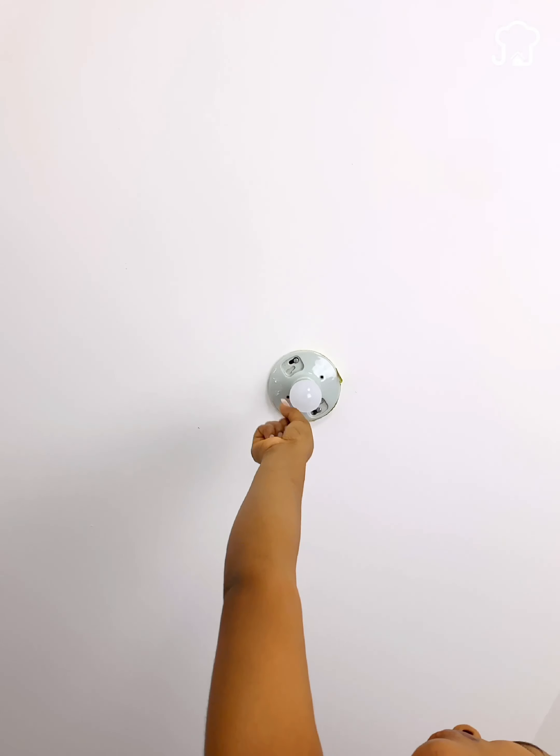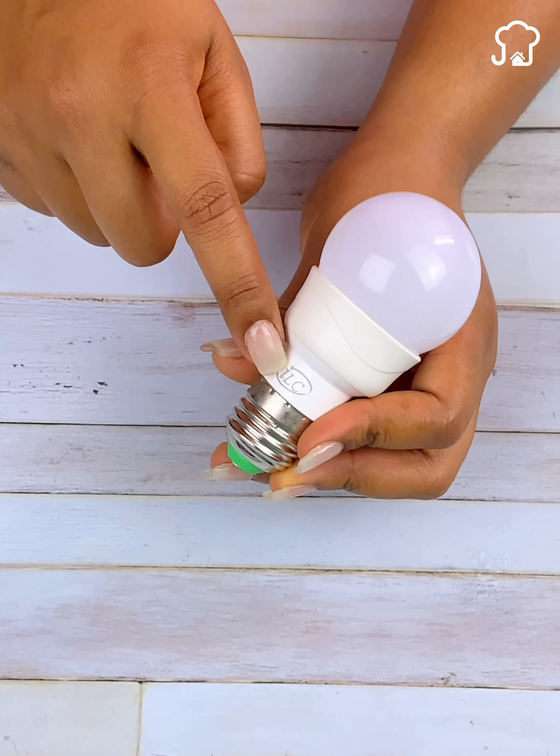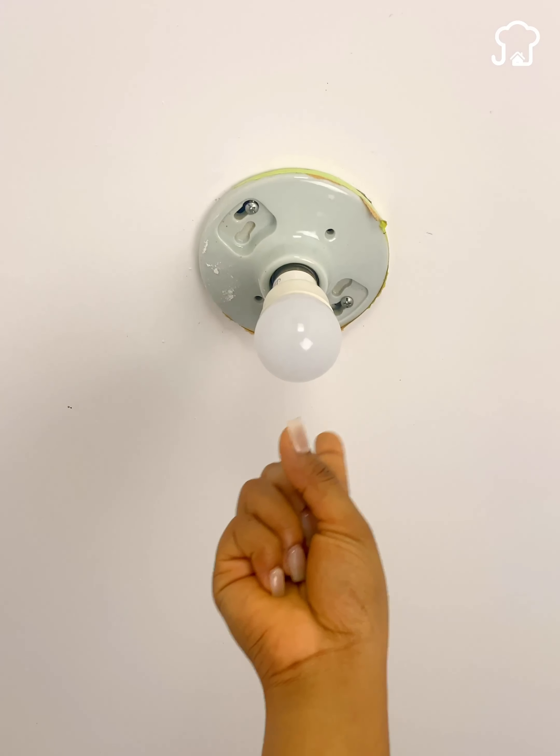Lightbulb manufacturers do not want you to know this. Few people know this secret, and once you know it, you will put it into practice today.